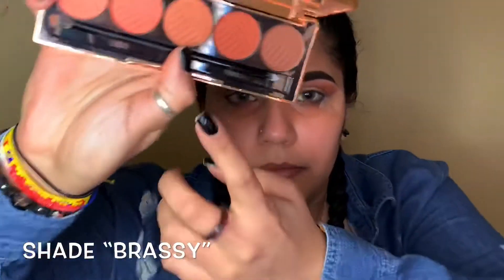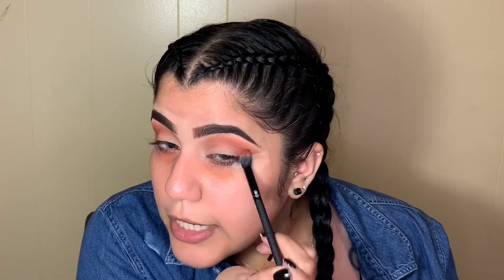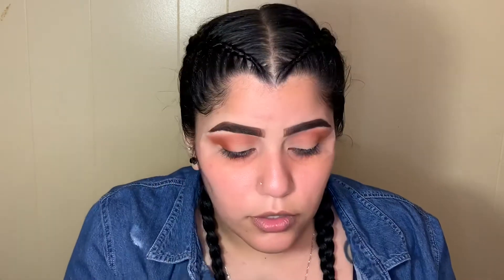Wow, okay. Now I'm going in with the shade Brassy, grabbing the same brush, just placing it and blending everything out. I'm placing it right at the outer corner, and then you can blend these two colors together.